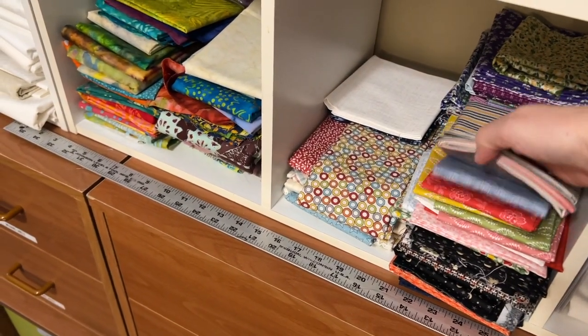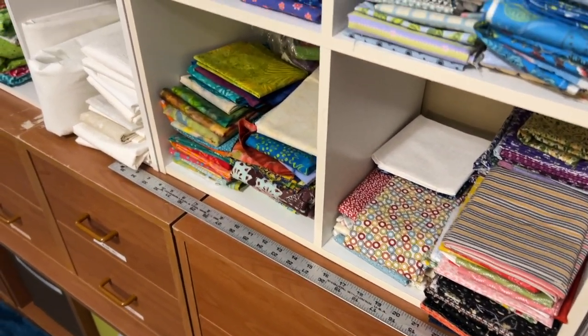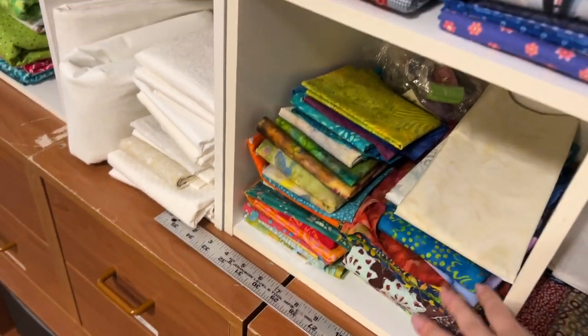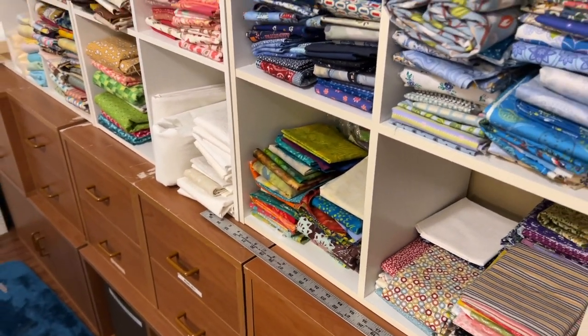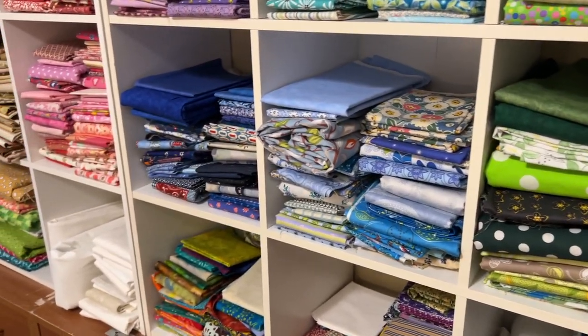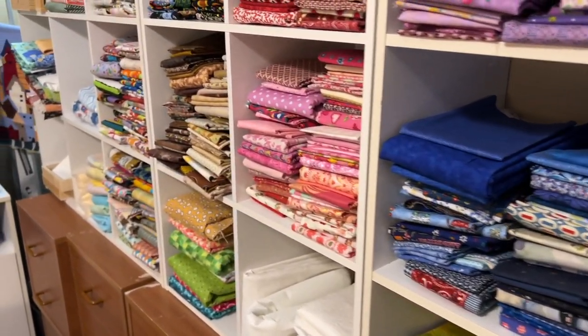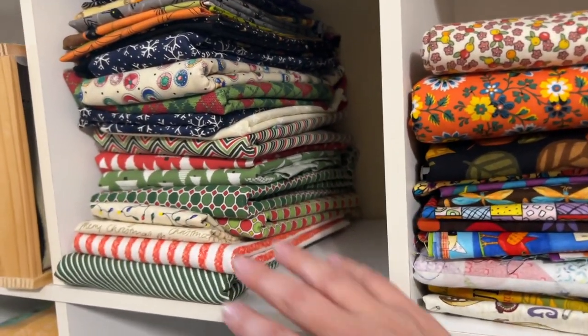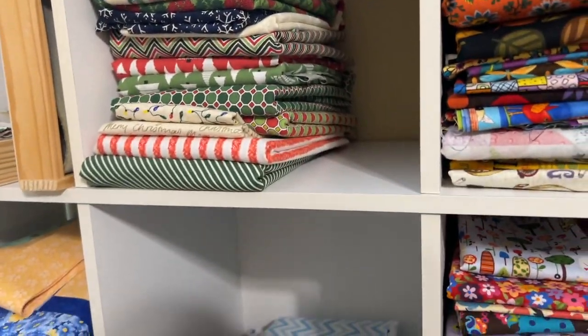We mostly keep our fabric separated by color, although we will keep some bundles together. These are some beautiful Connecting Threads bundles. These are all batiks, and all the whites there. But we generally separate them by color, or sometimes by specifics — like these are all holiday prints.